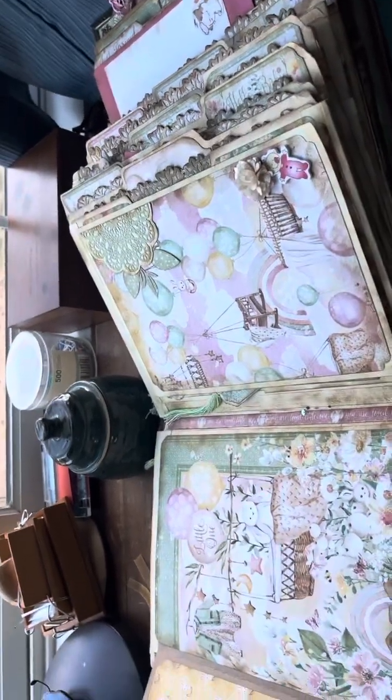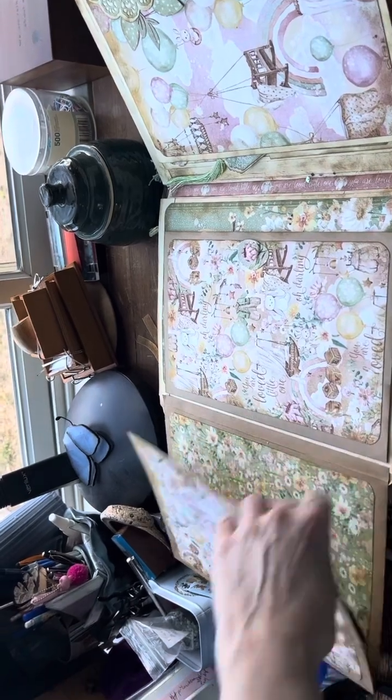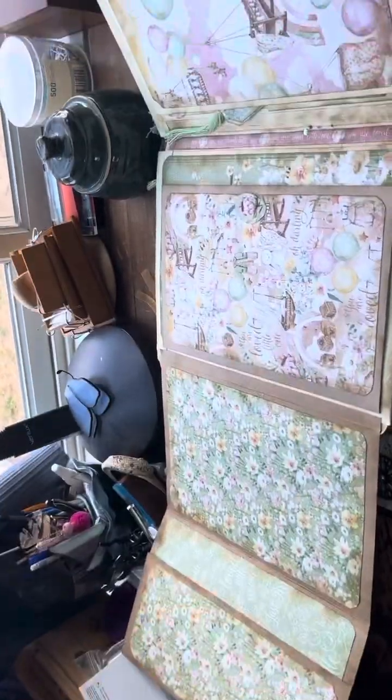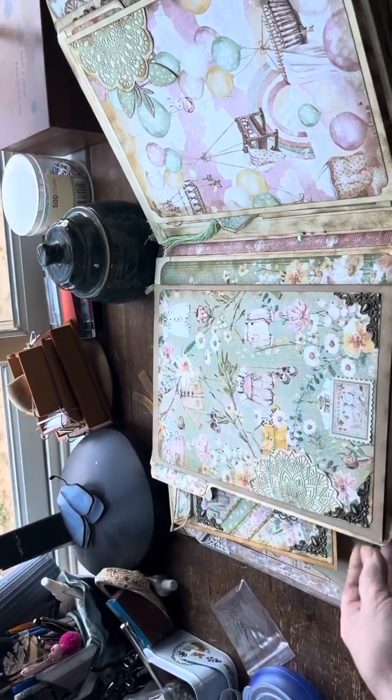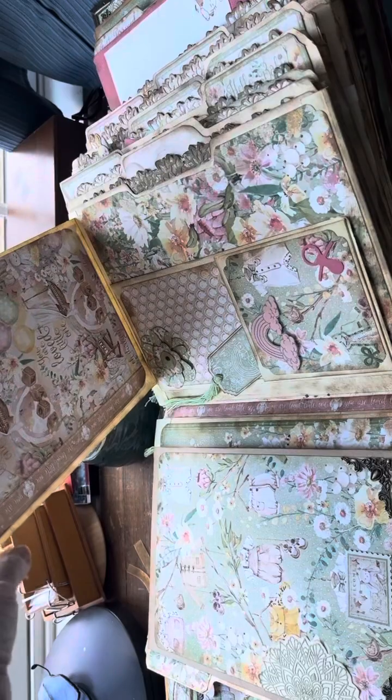I should have known I wasn't going to be able to get this all in frame. It goes over there, and then it goes out over there, and then it goes out over there. Overkill. Heavy overkill. But that's the way I like to do things.